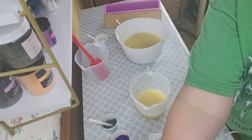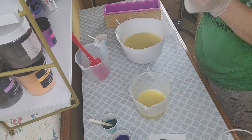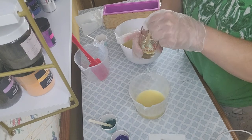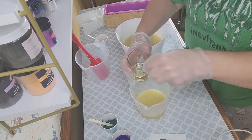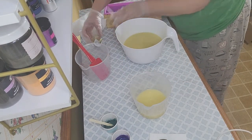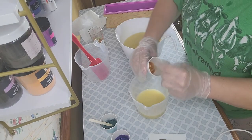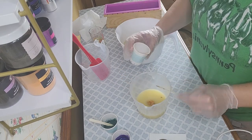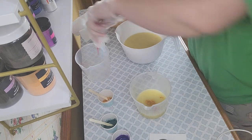I'm grabbing a paper towel so I'm not moving my soap or getting soap everywhere, and I'm going to add just a smidge of the fragrance and most of my colorant. I promised some life updates, so let me tell you what's going on.